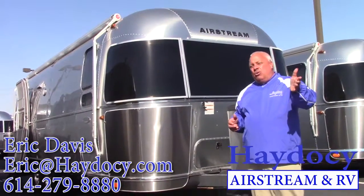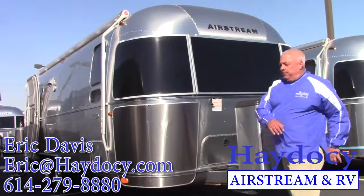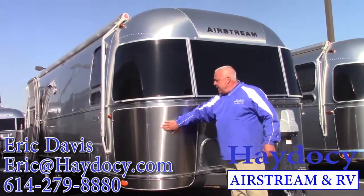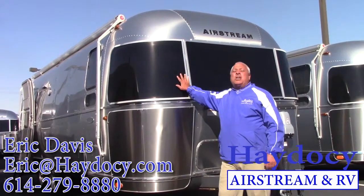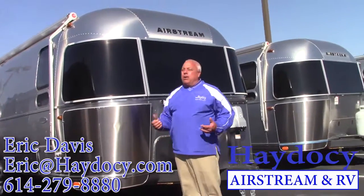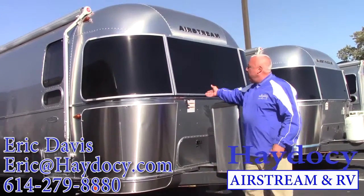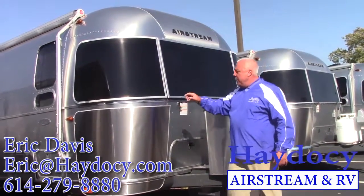Connie, I think you'll kind of appreciate it. But let's start up front. Right away you see Lexan and stainless steel. The Lexan — it's kind of the sunglasses of the Airstream. Yes, it's there for protection, but it also cuts down UV. It becomes an awning, which is a beautiful thing.